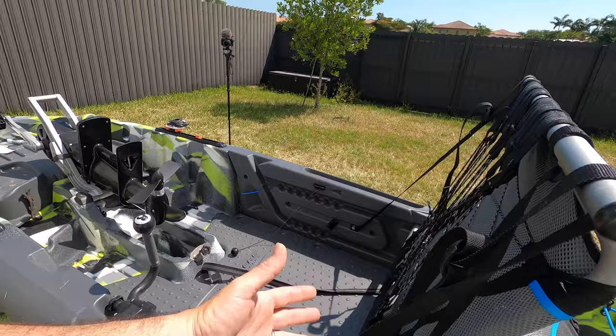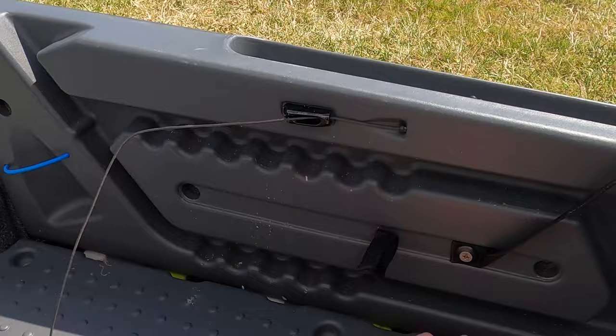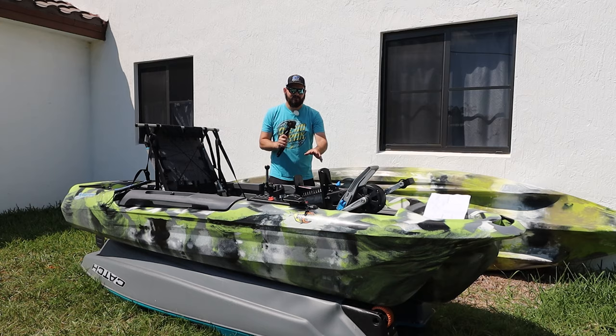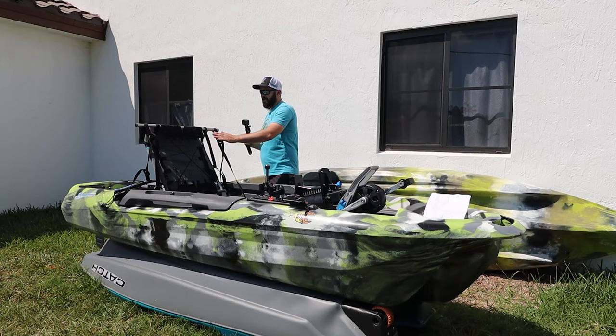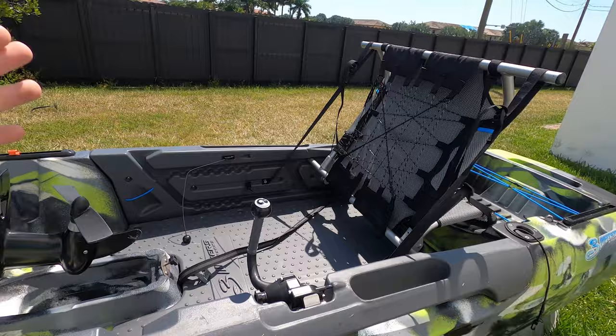Something you don't get on a lot of pedal-driven kayaks is adjustable seating. The seat can go on the high tracks or the low tracks, you can take it all the way back to rest here, or remove it completely. I used this boat with the seat in the super low position and was still able to use the drive. Low, high, or completely removed — that's a plus, since we're not all built the same.